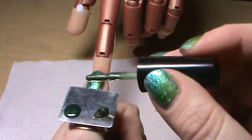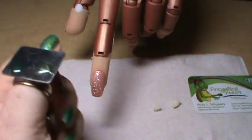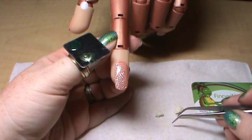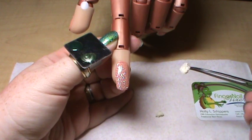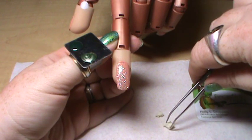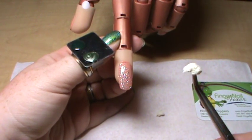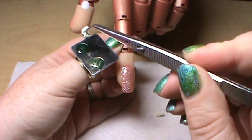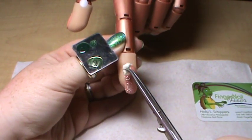Now that I have some of the medium and dark on my palette, I'm ready to pick up my sponge and apply it to the nail. Make sure when you pick up your sponge that you kind of smush it together and don't have a flat side. So as I picked that up it kind of gave me a flat edge, so I'm going to pick it up from the other side — now you can see I've got a really textured edge. Press it into the dark color, then come over to the side and tap the excess out so you don't have too much on the sponge.